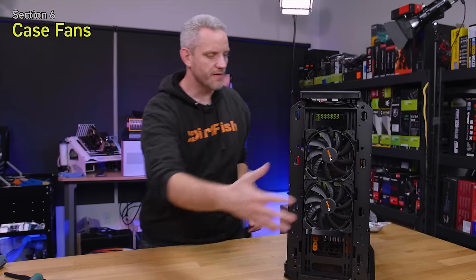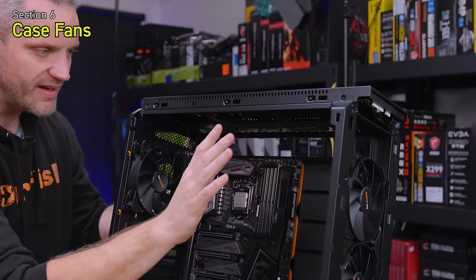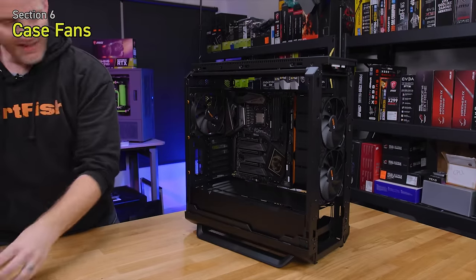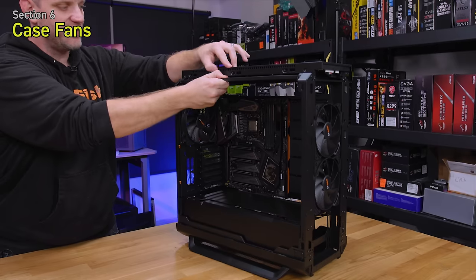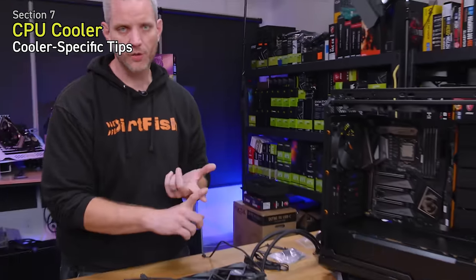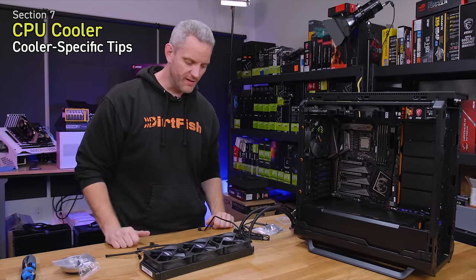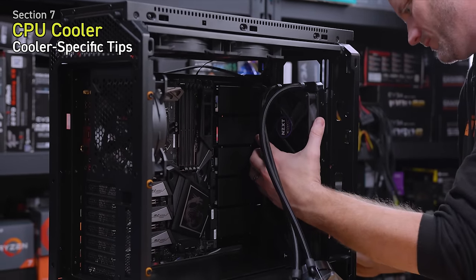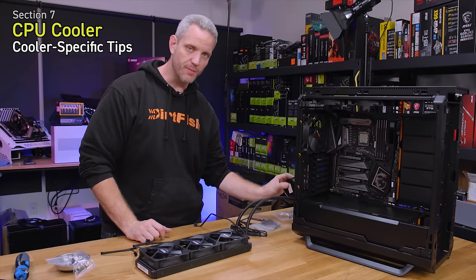I'm relocating the 140mm fans from the front of the case to the top since there are no top fans, because the 360mm radiator is going on the front. The Be Quiet case has a sled that slides out, so you can mount everything to it and slide it back in rather than fighting with it. I like to mount the fans to the radiator first, then mount the radiator where it's going. In this case the fans will be set as a pull — pulling air through the radiator into the chassis.